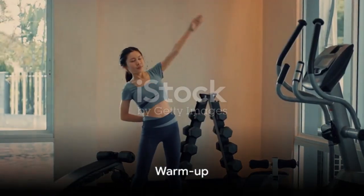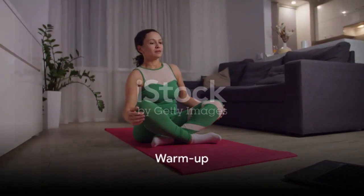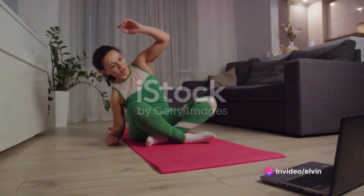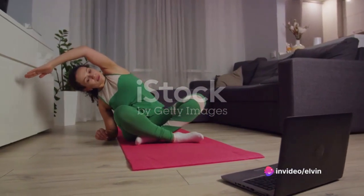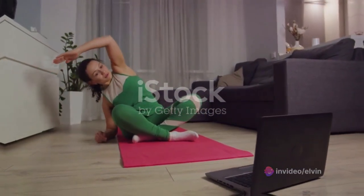Start with a warm-up: spend two minutes stretching your body, loosening your muscles, and preparing your mind. Reach for the sky, touch your toes, and rotate those shoulders. Feel your heart rate increase as your blood starts to pump faster.